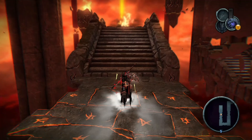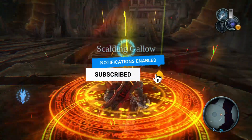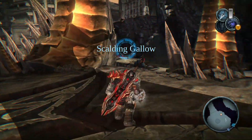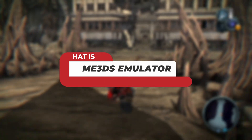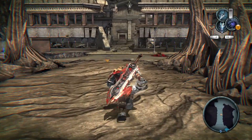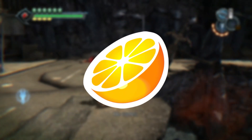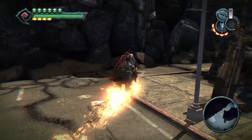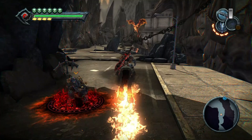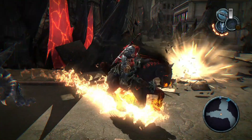Before we dive in, if you haven't subscribed to the channel, please go ahead and hit the subscribe button — it really helps me create content like this. For those new to the channel, Lime 3DS is an emulator for Nintendo 3DS, serving as a fork and continuation of the popular Citra emulator. It allows you to play Nintendo 3DS games on a larger screen with enhanced graphics and performance, offering high compatibility and stability.